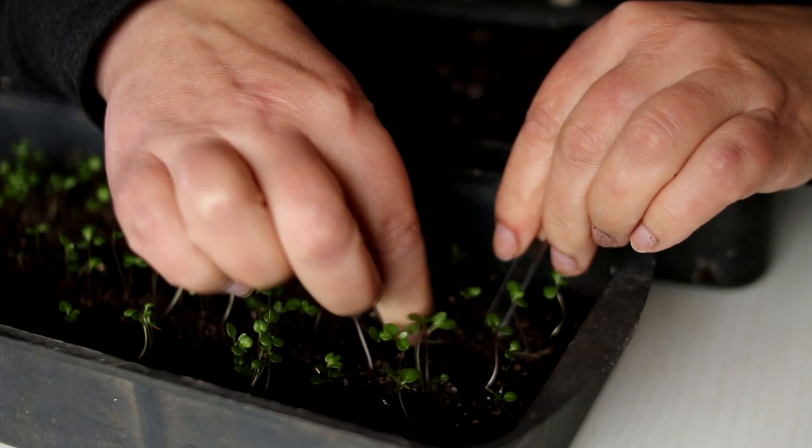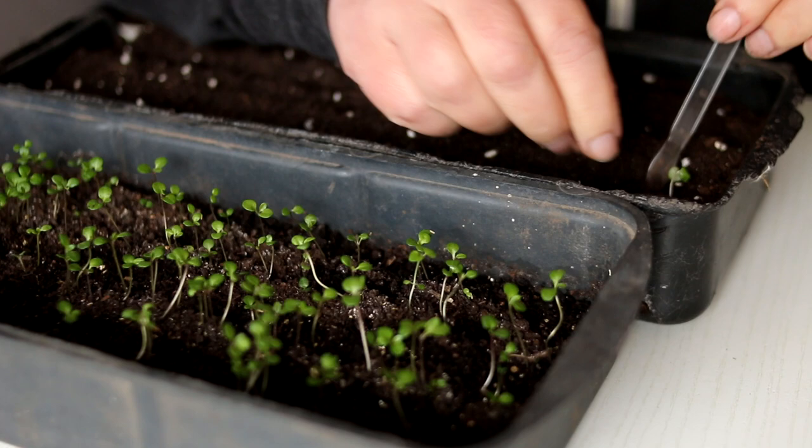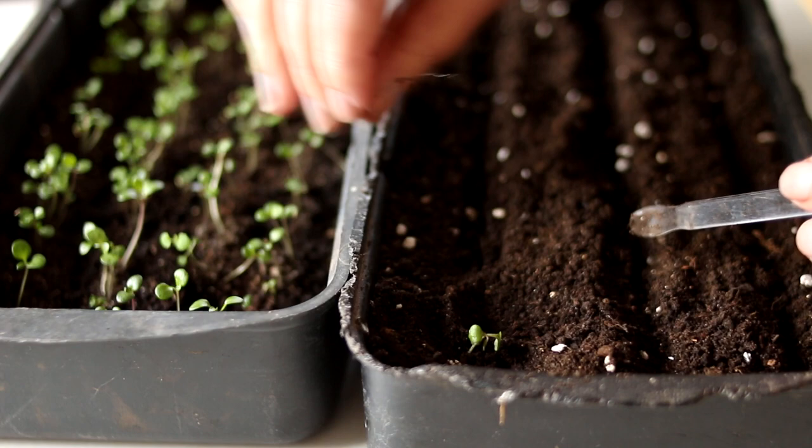These are very unpretentious plants that grow on any type of soil. They prefer light and sandy soils and are drought-tolerant. Always water sparingly, waiting for the substrate to dry. They resist drought very well.